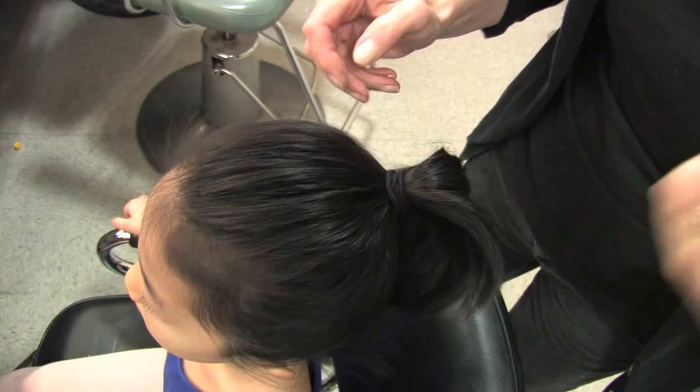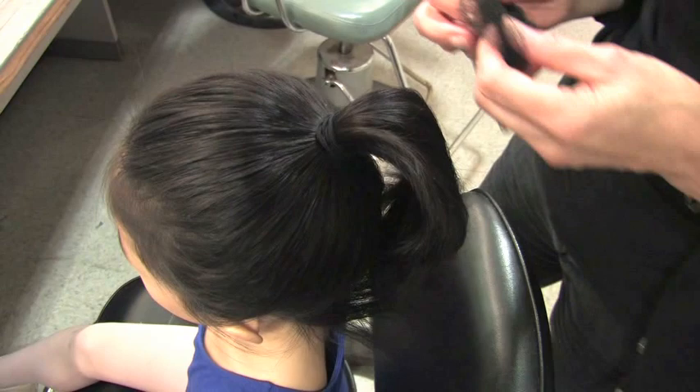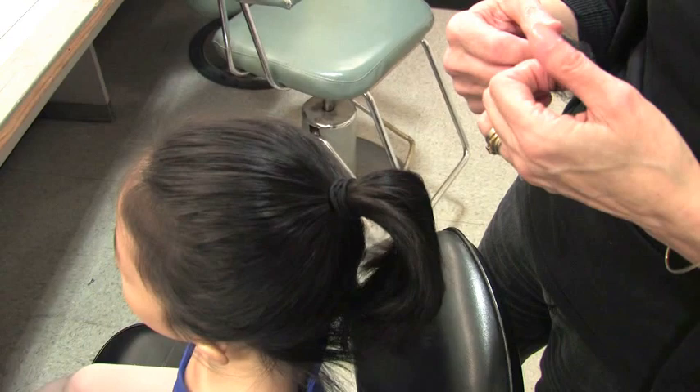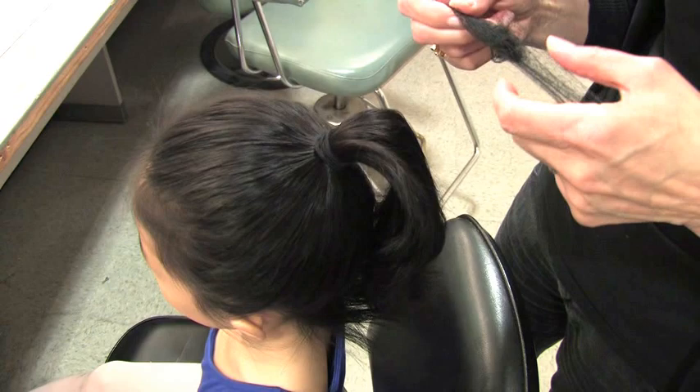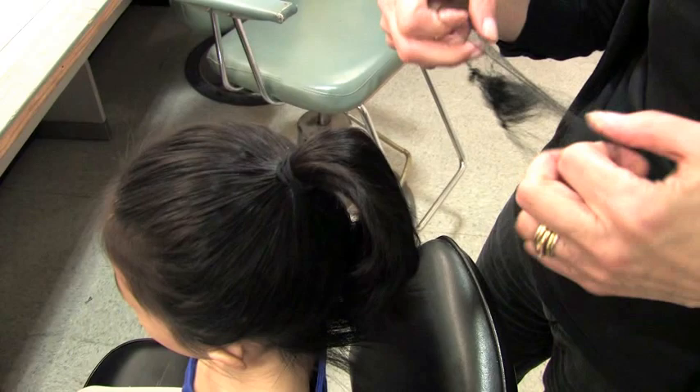So what we're going to do is have our net ready to go — you can buy these almost anywhere in the hair color aisle. Let me get hers untangled a little bit; usually when they come in the envelope they're all nice and neat. Okay, there it goes. Carmen, would you hold this for me please? Thank you, you can be my helper.